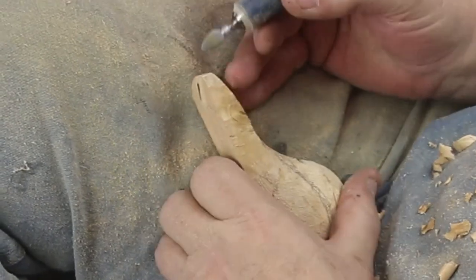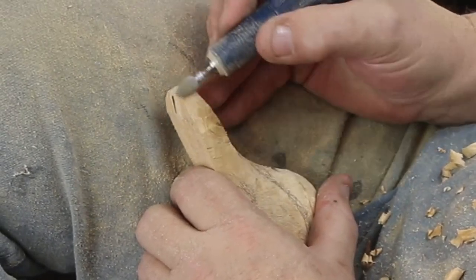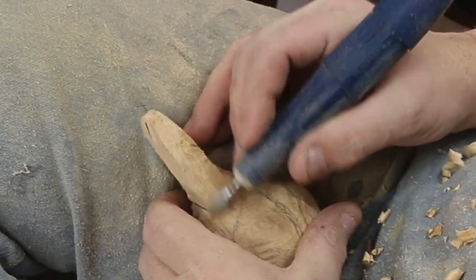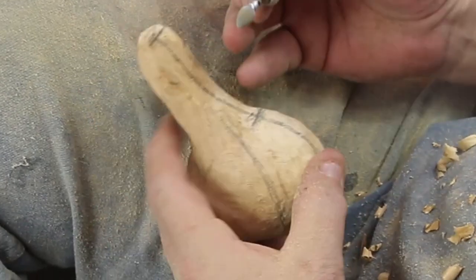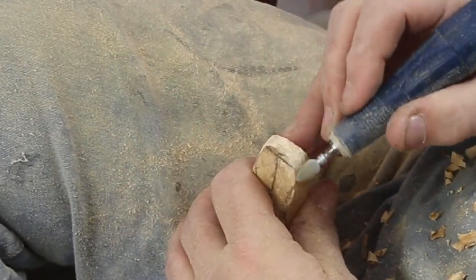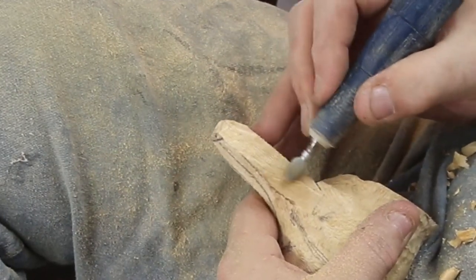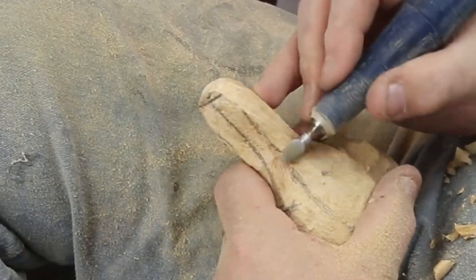I worked the bill down a little bit, and at this point I knew it was way too long. But I wanted to kind of work the shape in and start contouring towards the face. I couldn't help but play around with the end, knowing that I was going to saw that off a little bit shorter at some point.